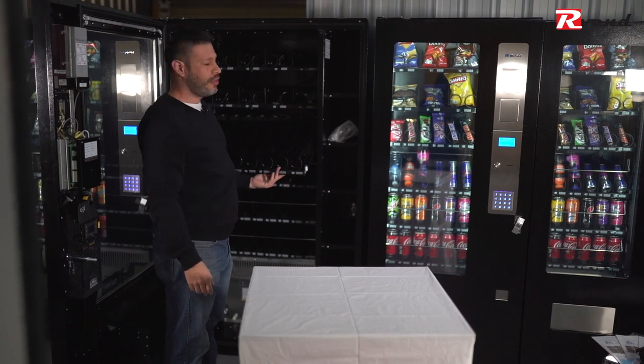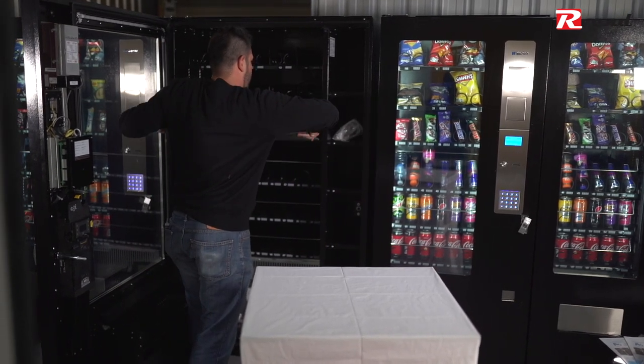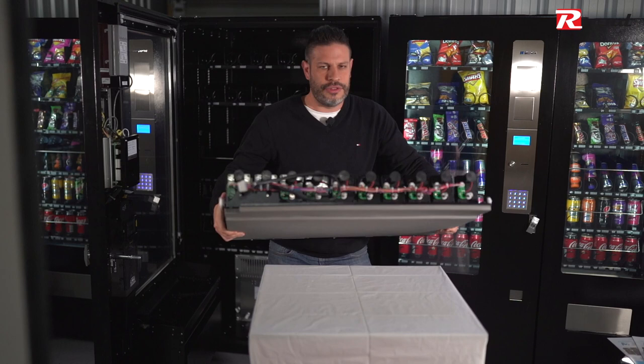Remember, to fully remove the tray you have to lift the tray a little bit at the end so it unhooks, and now the tray is free.